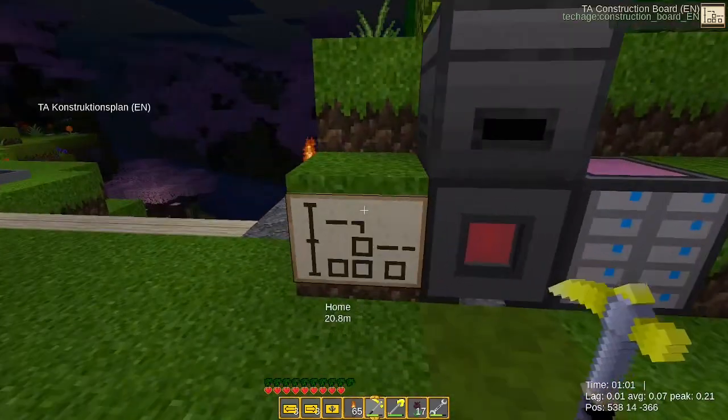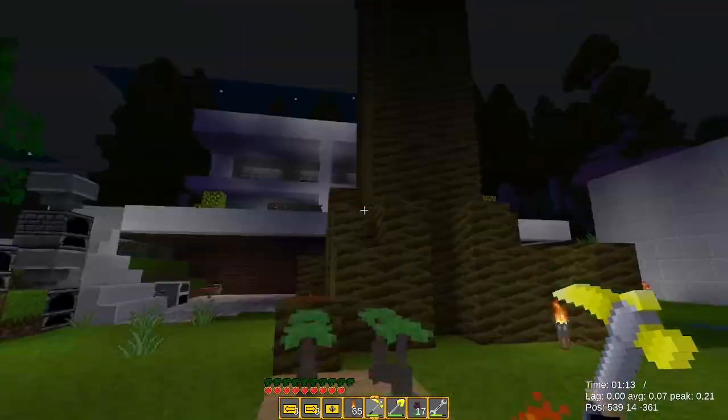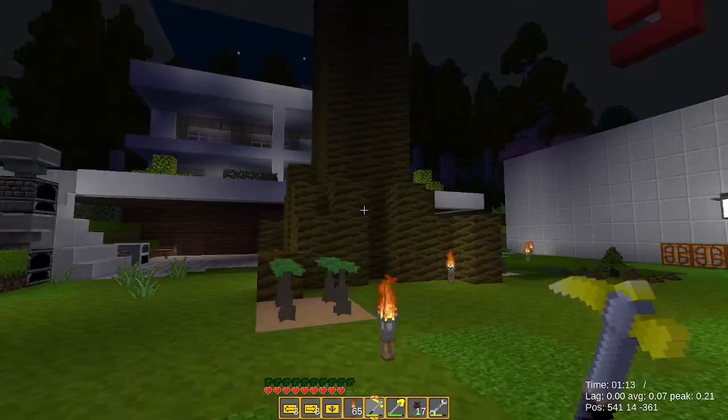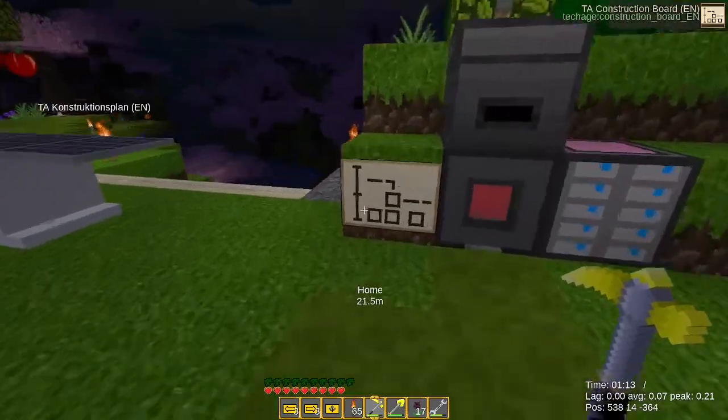Why is it dark already? Oh, I did stuff. I made a giant tree — look at this giant tree. I made more stuff.